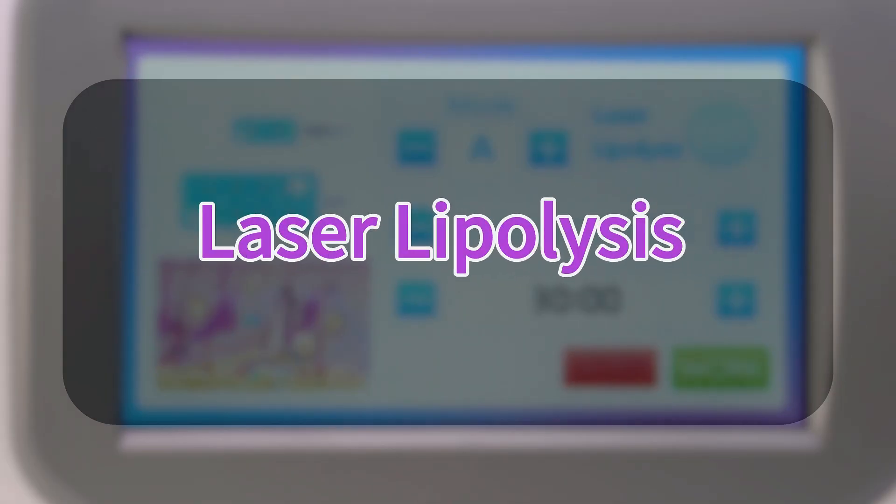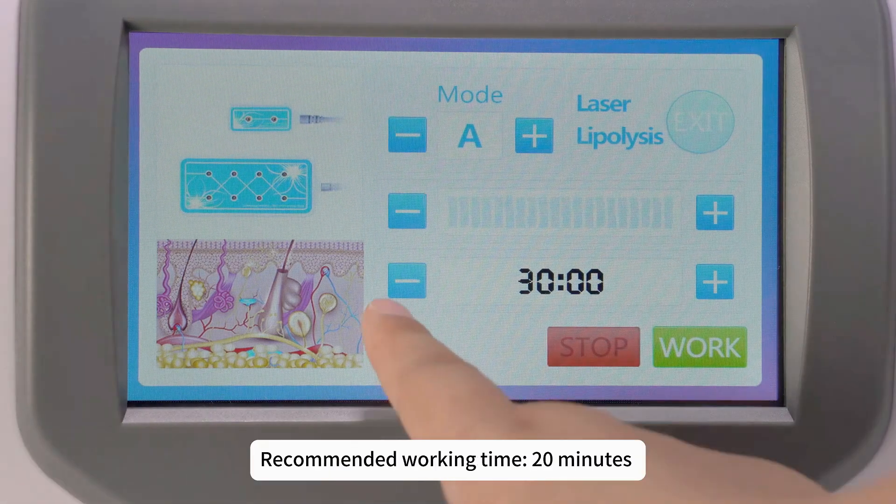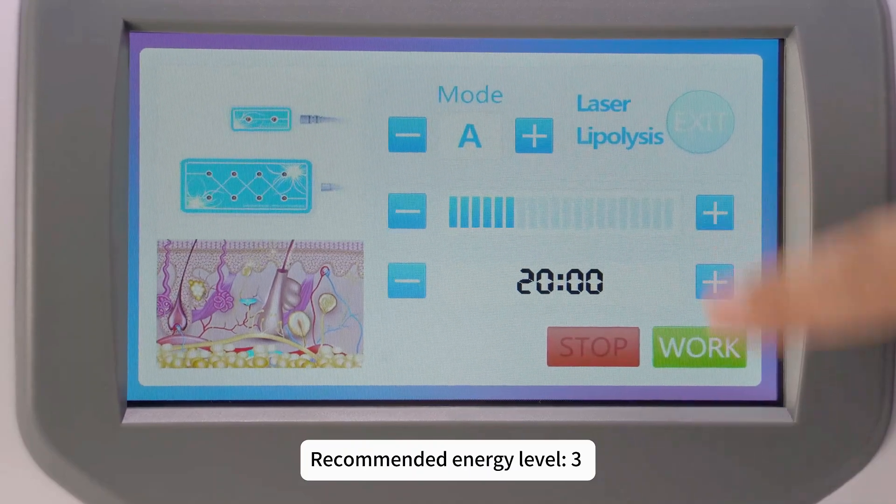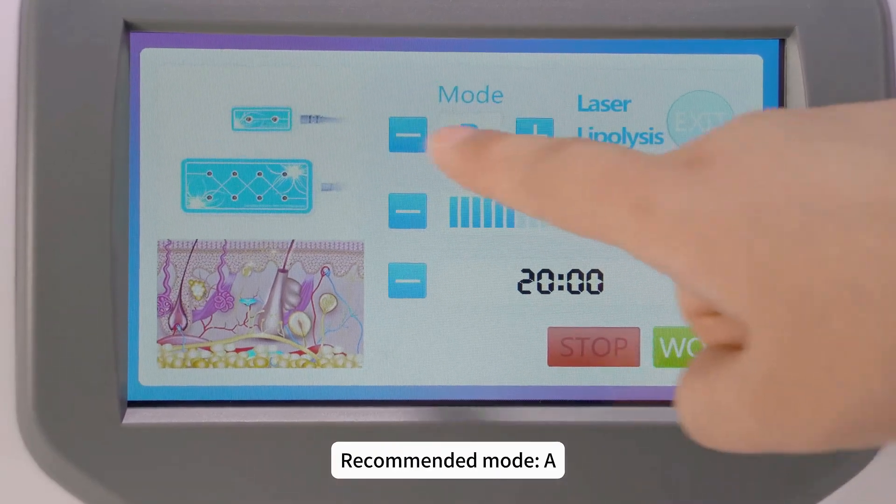Laser lipolysis. Parameter setting. Recommended working time: 20 minutes. Recommended energy level: 3. Recommended mode: A.